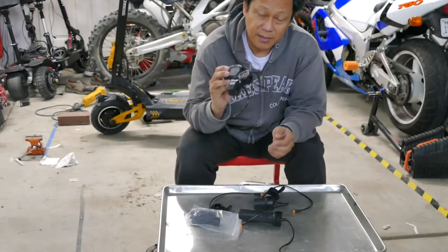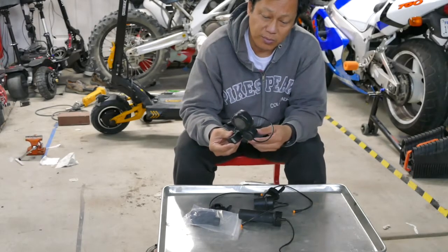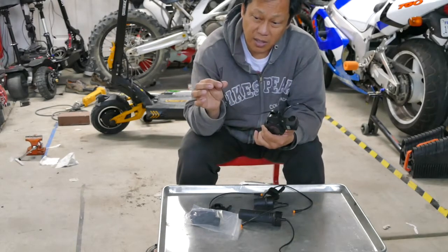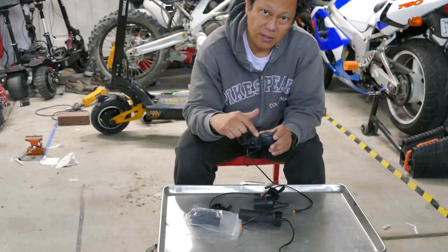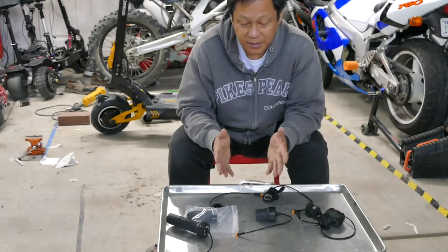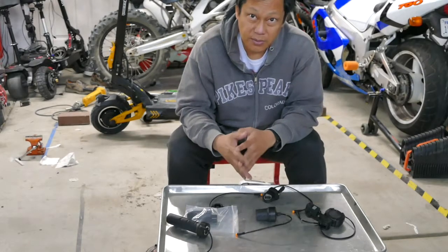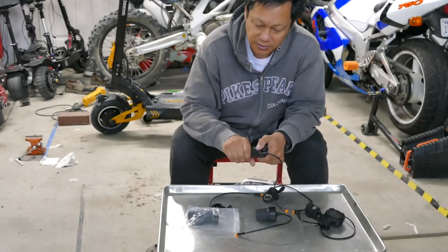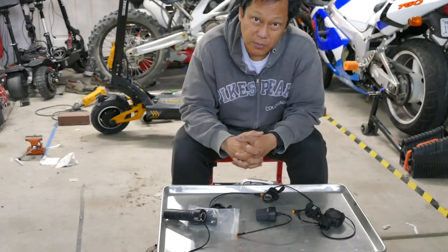Modifying this is covered in my other video — you can put a link down in the description below to see how I modified it. Basically I just soldered on this Juulet 3-pin female connector in place of the Hall effect sensor transistor that's in here. Coming from a motorcycle world, having ridden motorcycles since I was really young, I think I'm leaning towards the twist throttle, but I'll put them all on and give you some feedback on what to expect.